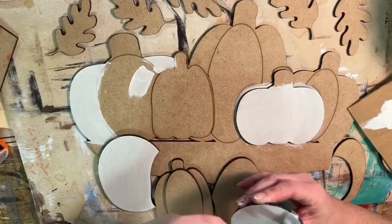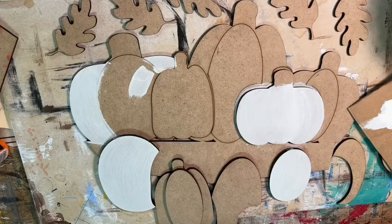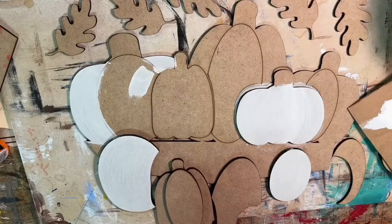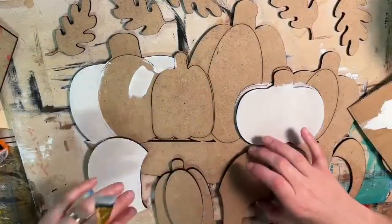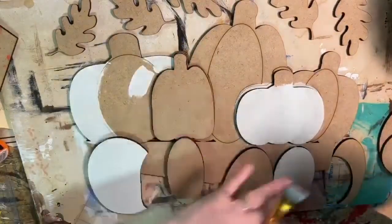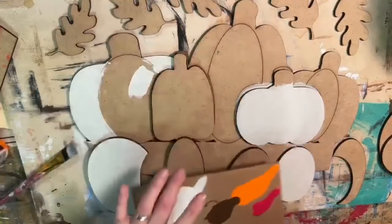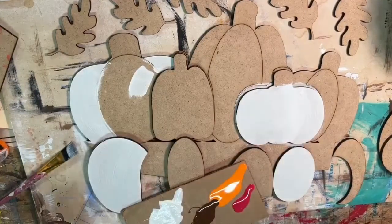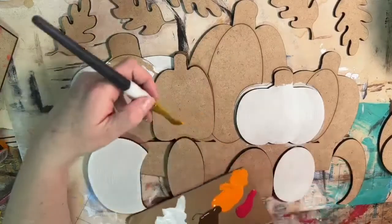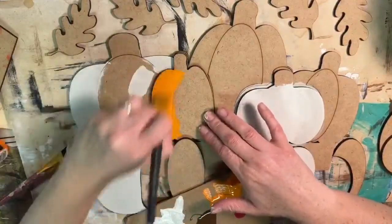Pumpkins are my favorite thing to paint — I love painting pumpkins. So what I'm going to do is start with my base orange and do one of the pumpkins with this base orange. It doesn't really matter which one, and I don't even think this is the same orange that you have, but I'm just going to paint this the light-colored orange. We're just doing base colors and we'll go back and do some shading and color adding in a bit.